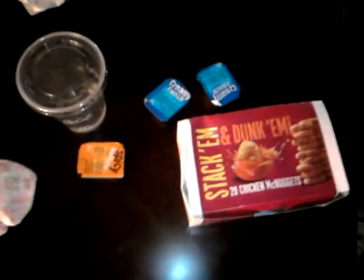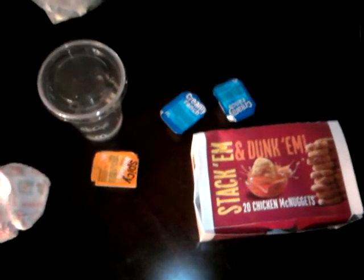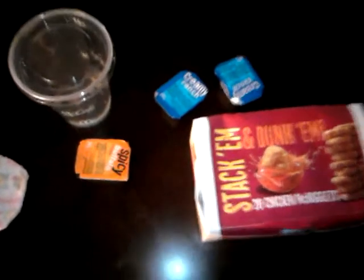Hello, how's it going? I'm going to teach you how to make chicken nuggets — spicy chicken nuggets — with ghetto chicken buffalo wings from McDonald's.